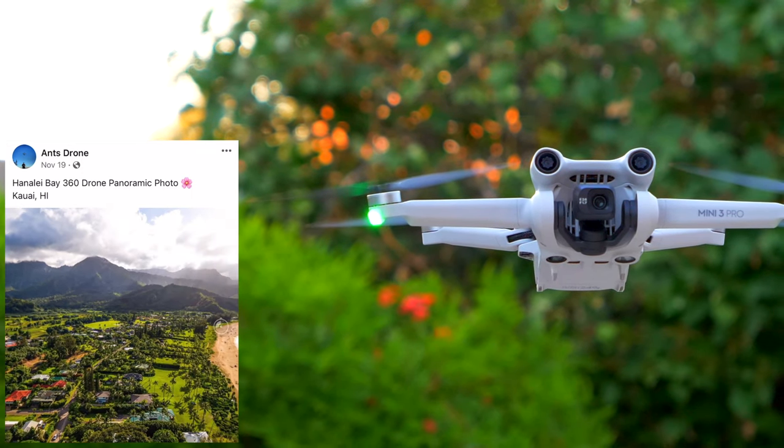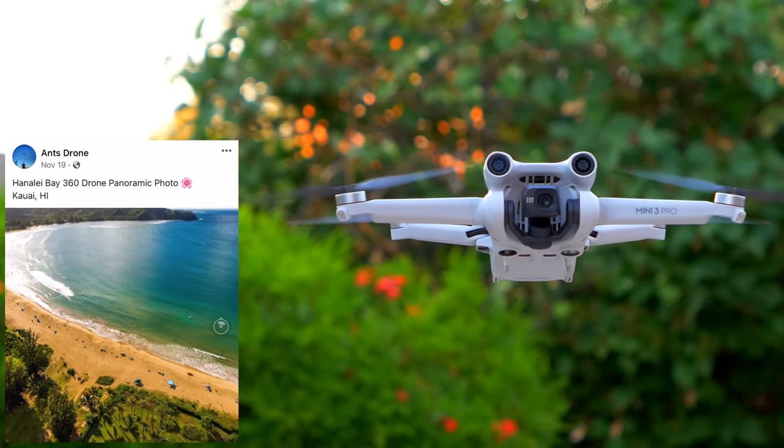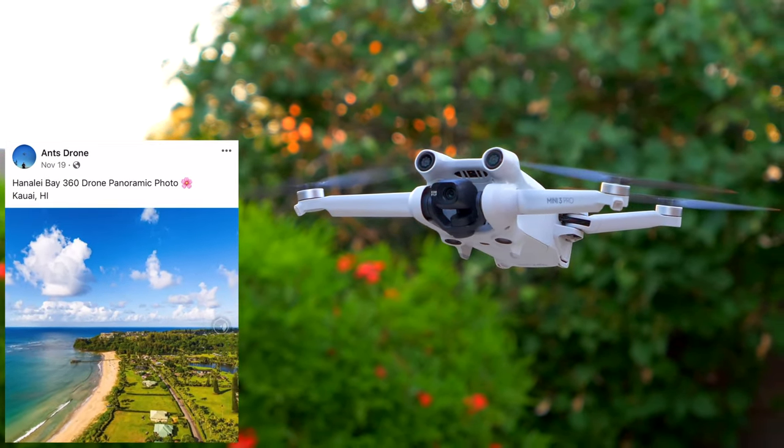In today's video I'm going to show you guys how easy it is to take 360 degree photos with your DJI Mini 3 or DJI Mini 3 Pro. Let's get right into it.